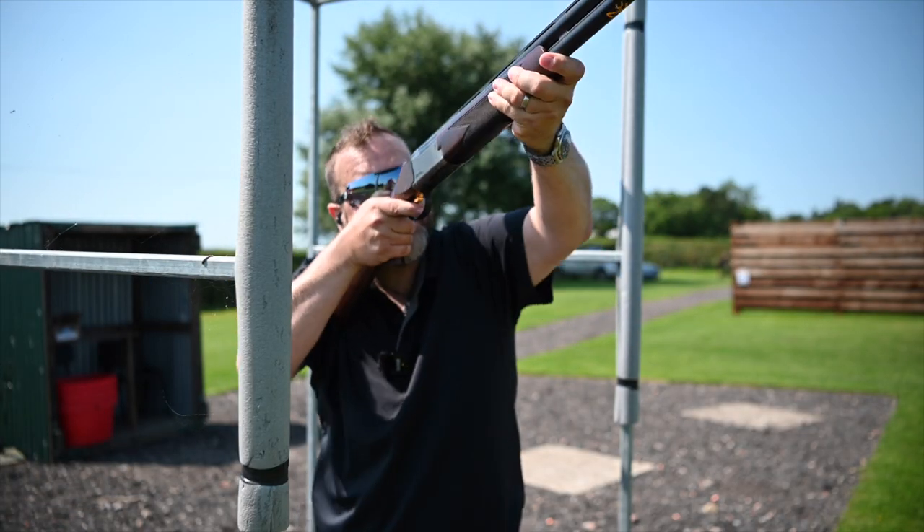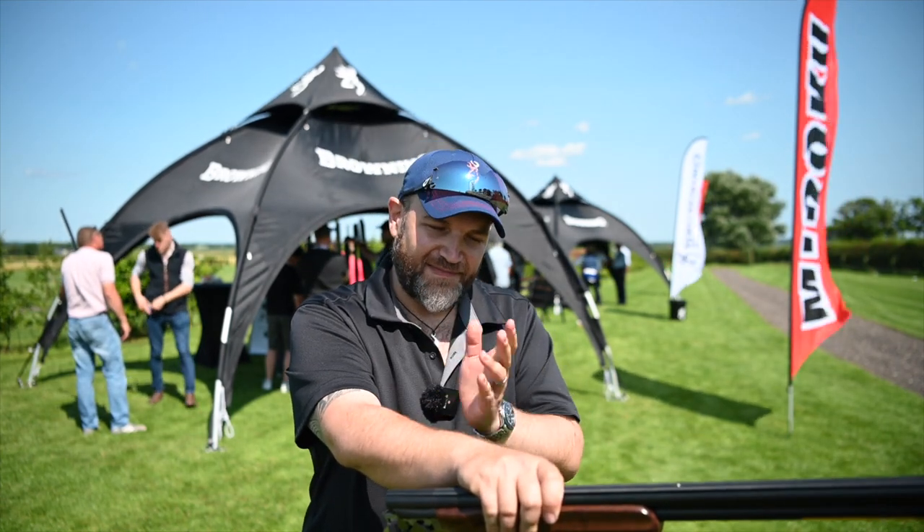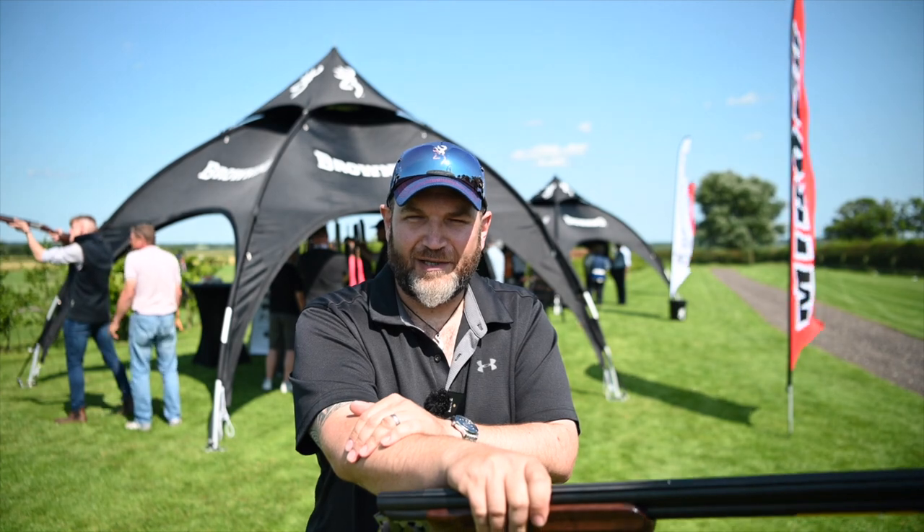Guys, thanks very much for tuning in, I hope you've enjoyed it. More to come. Please do follow me on Instagram at LloydP. Like, comment, subscribe, etc. Do let me know what you think in the comments below, and I'll see you next time with another gun from Browning.